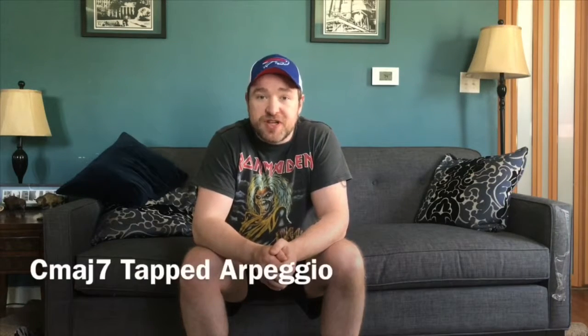Today's episode is based around a C Major 7 tapped arpeggio. I'm going to play it at three different speeds and I'll start off nice and slow so that I don't suck.